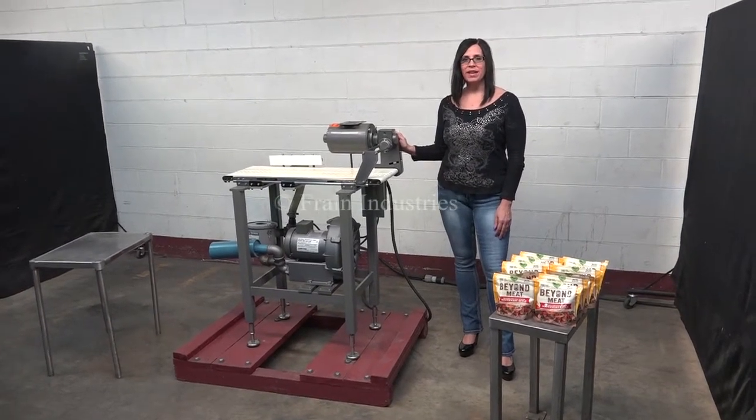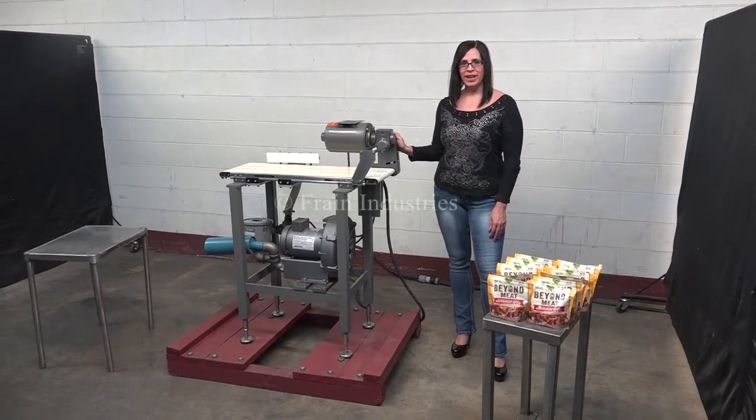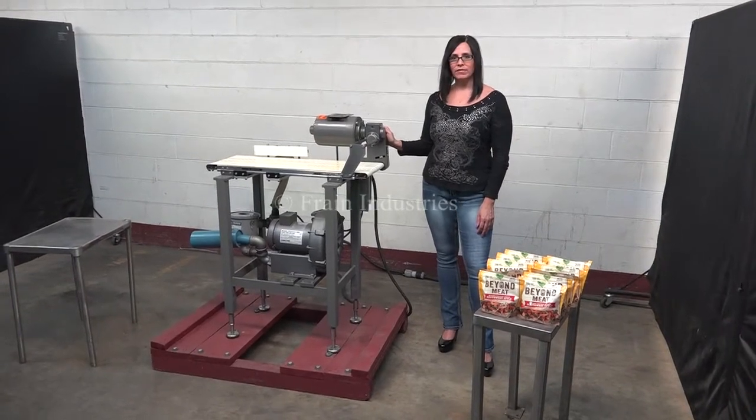Hi, I'm Natalia with The Frame Group. Today we're cycling a Dorner vacuum belt conveyor. We recommend reading the manual in its entirety before powering up the machine. The voltage is currently set at three phase 480 volts.